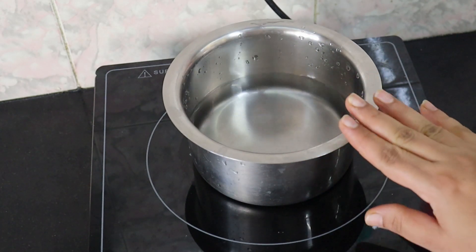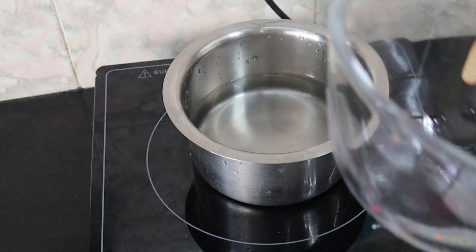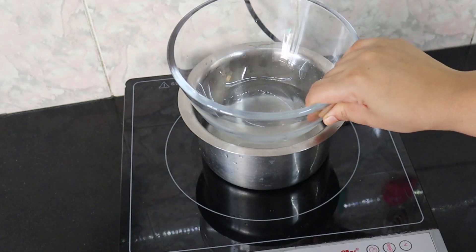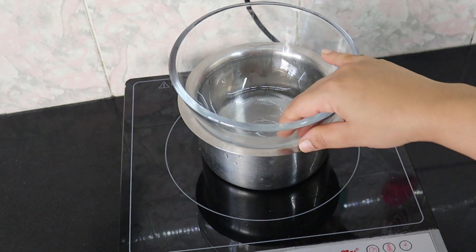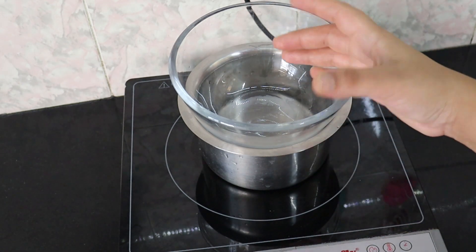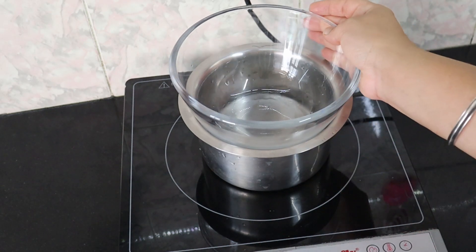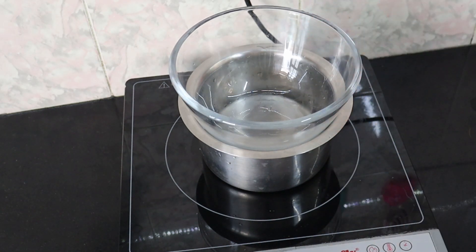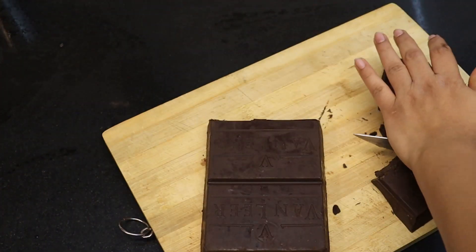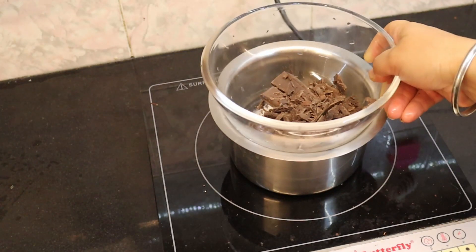First, let's set up a plastic bowl for the double boiling process. We will melt the chocolate using a double boiler. Place a glass bowl on top of another bowl — this is the top bowl setup.